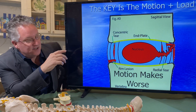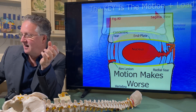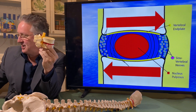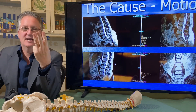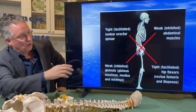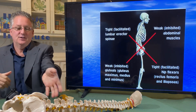What happens over time is the disc starts to break down. As it breaks down, you'll develop a tear very often in the annulus, and it's the motion to the tear that can slide front to back that aggravates the disc. There's also the motion of flexion and extension that can aggravate the disc. Part of our everyday life requires sitting, and we're sitting too much, which ultimately leads to lower cross syndrome — where the glutes get weak and inhibited, the erectors get tight, and the abs in the front get loose.